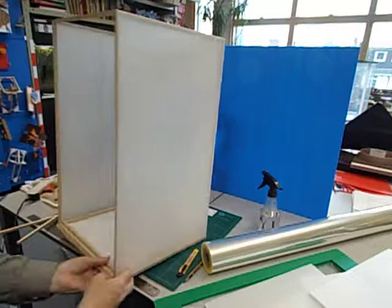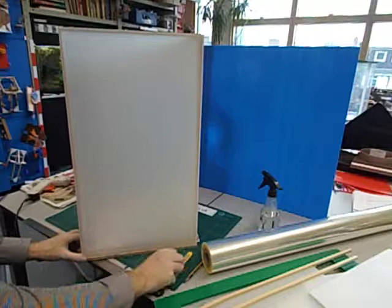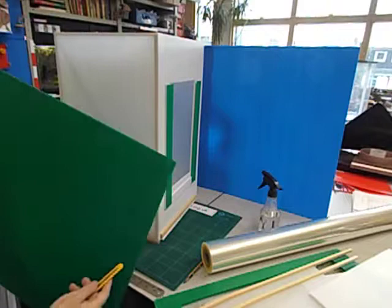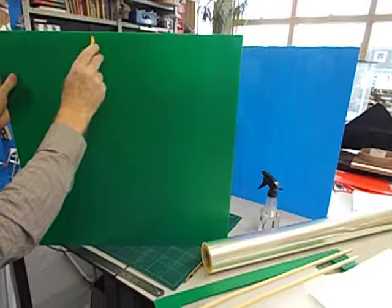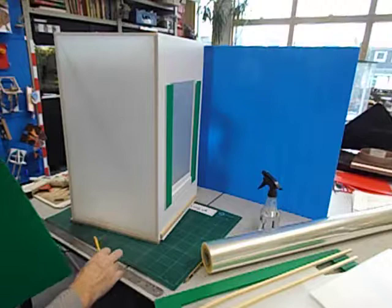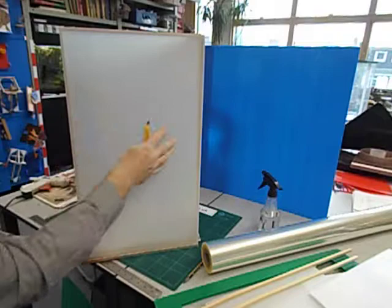Once you've built the frame out of the square section wood you then clad it in the Correx. I use a sharp craft knife — I'm not sure I'd let pupils use one of these without close supervision at least. It's very easy to cut Correx if you go along the flutes — you can just slide the knife down. Cutting across, you could use a metal ruler and a craft knife, or much quicker if you've got the old type of guillotine that some stationery rooms still have. I've used transparent Correx here for the sides to let a bit more light in.